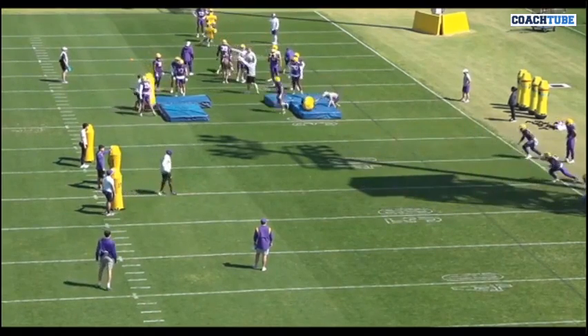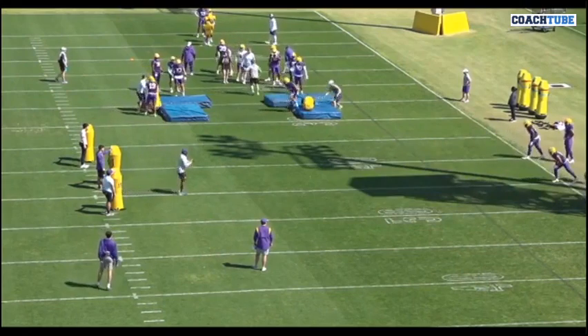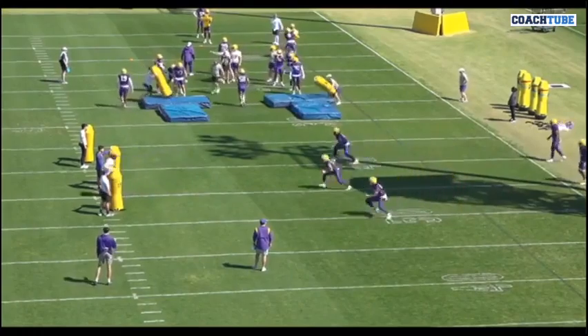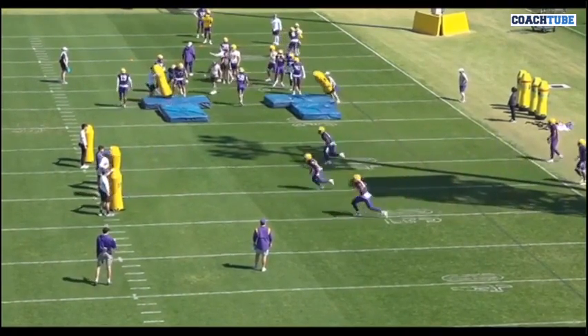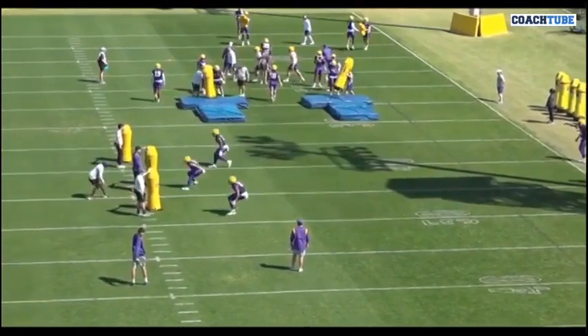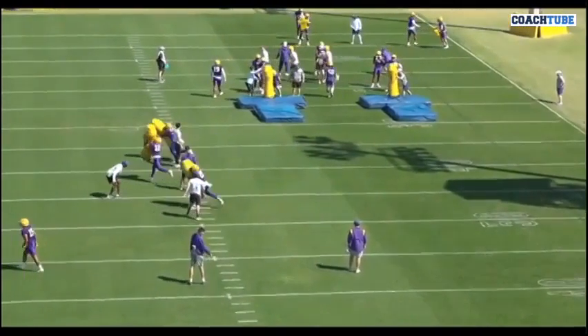Here you can see — on the coach, he's taking them and running them from a full sprint to a scallop. Coaching point: long stride, short stride, sink your ass, steal all the grass. You can see he's going to do it twice. And now they work a near foot, near shoulder tackle.